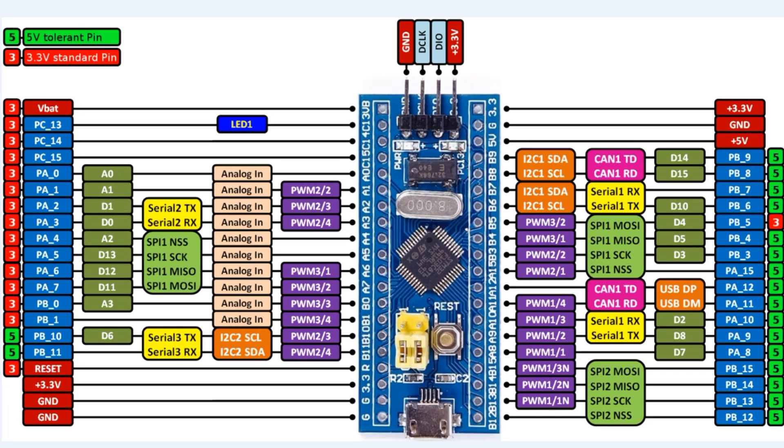Here's the pinout diagram of the BluePill module used in this project. All I'm using is some GPIO pins and a serial port. On the bottom right you can see PB12, 13, 14, 15 — those are the four direction control pins. PA9 and PA10 are the serial port connection, shown in yellow. PB5, PB7, and PB9 are for taillight, headlight, and horn control. That's all we need for this project.